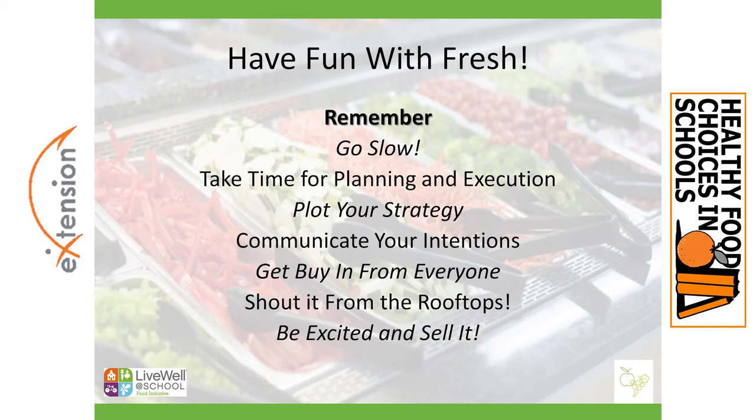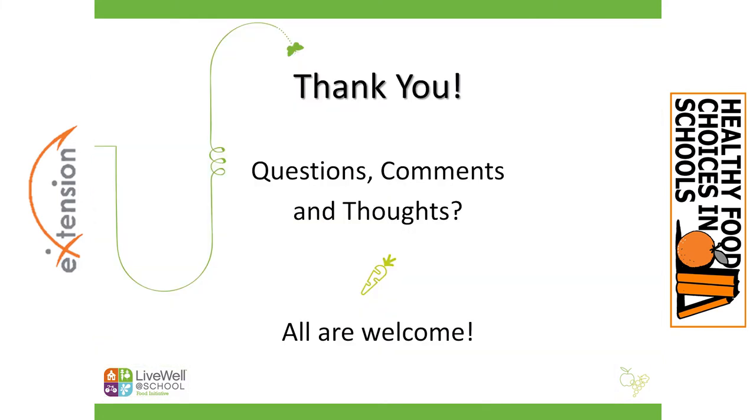Thank you so much for the 20 minutes or half hour that you're spending here with us. I'm happy to take questions, comments, thoughts, reflections — anything and everything is welcome.